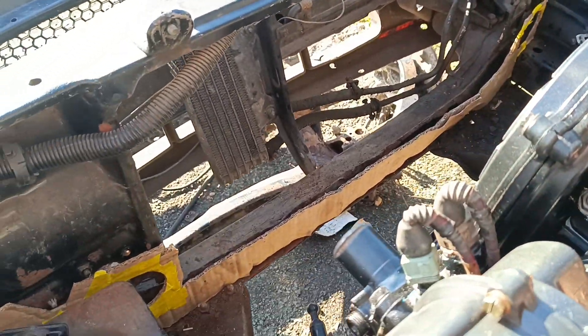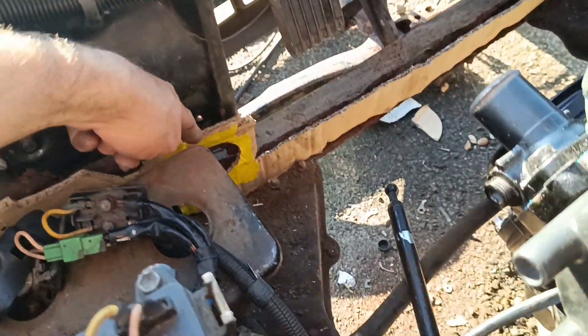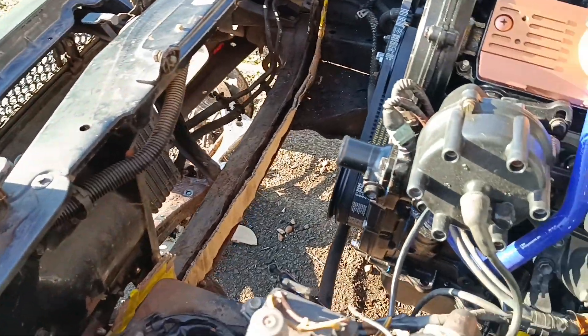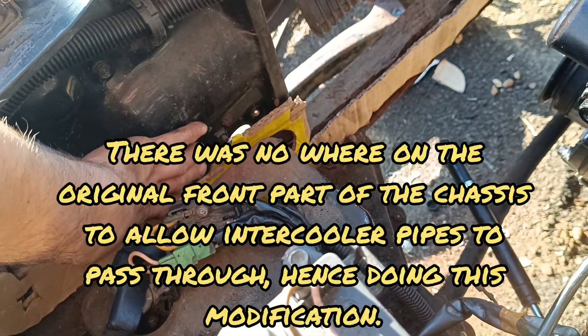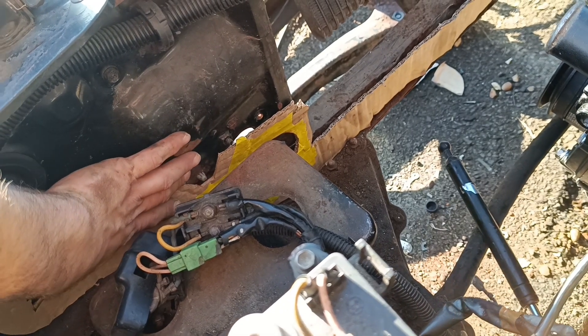That's good - happy with that. Intercooler pipes will be going through there. I need to cut that off. That meets up there nicely - very good. Mark this one out, cut that one, let's go.